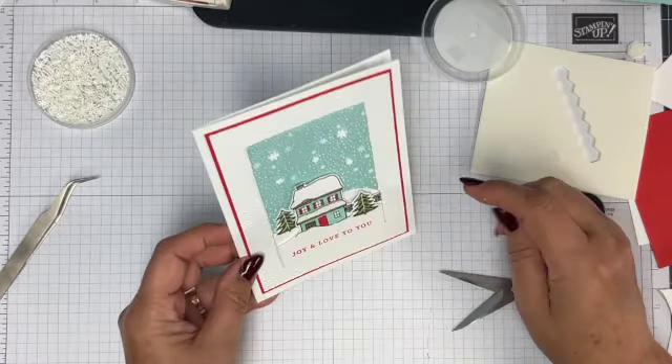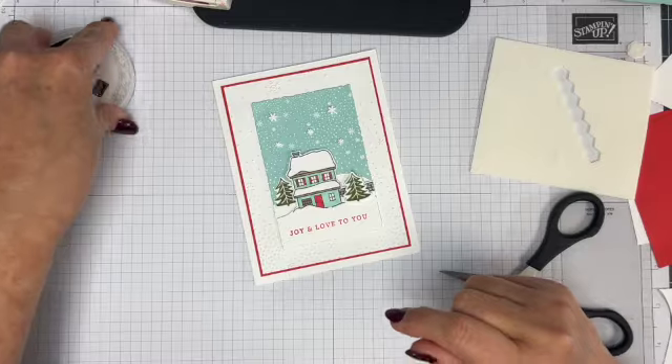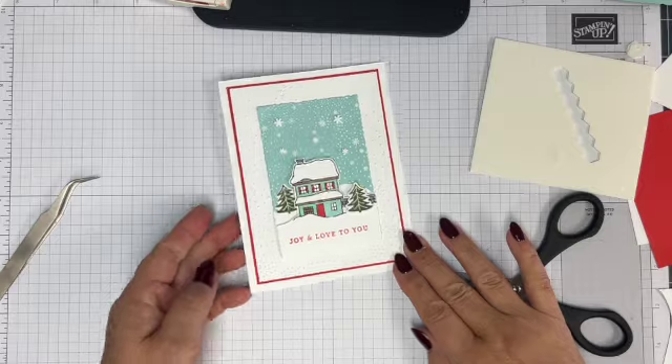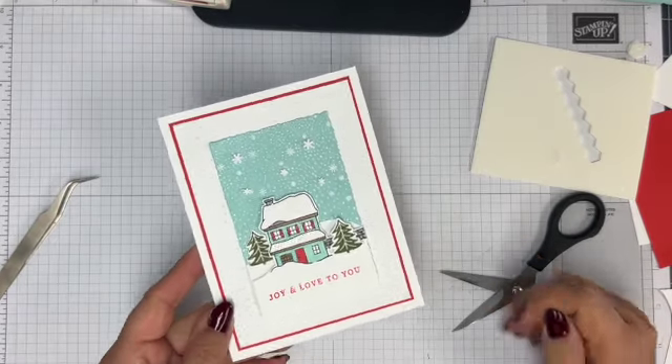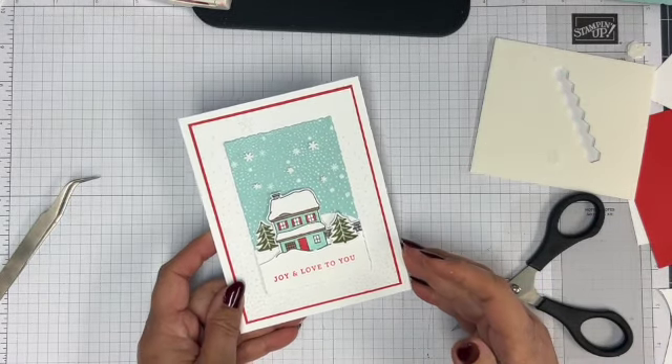Is that not cute? I think that's a really cute Christmas card. I don't know how many you'd want to make — send it to someone you really love. I hope you enjoyed that and I'll be with you hopefully soon with another Christmas card. Thanks for watching, everybody. See you later.